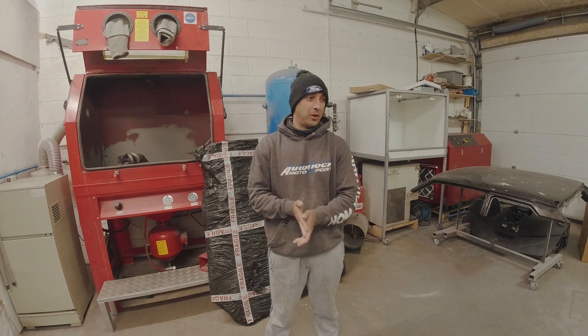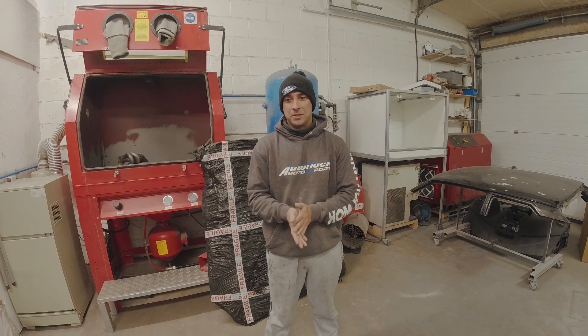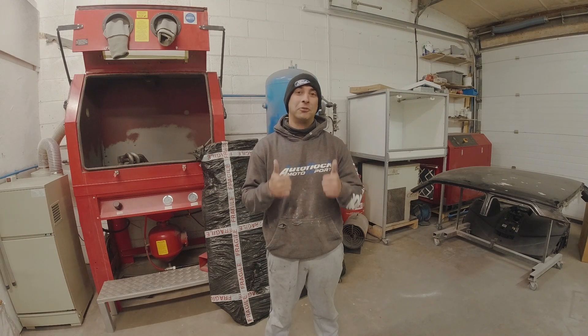I'd also like to take the opportunity to say thank you to everyone who's subscribed. The last couple of weeks we've just seen the channel get past the 500 subscriber mark, which I'm really grateful for — thanks a lot.